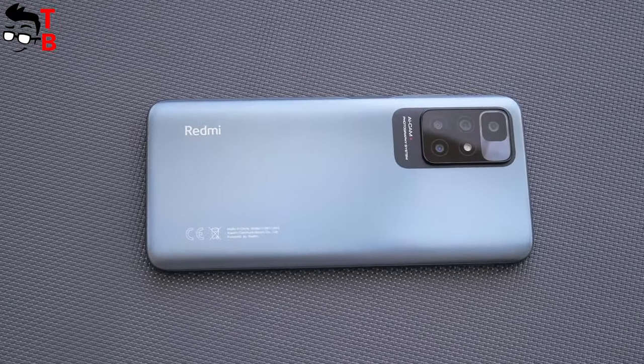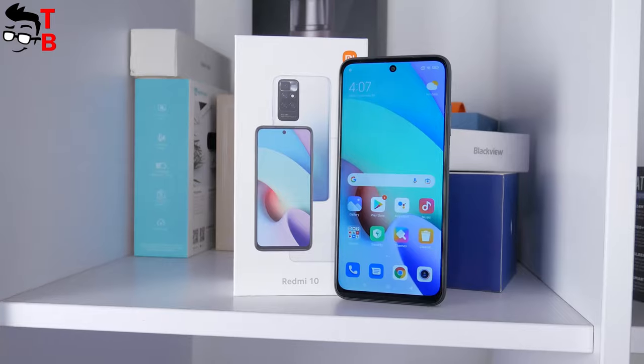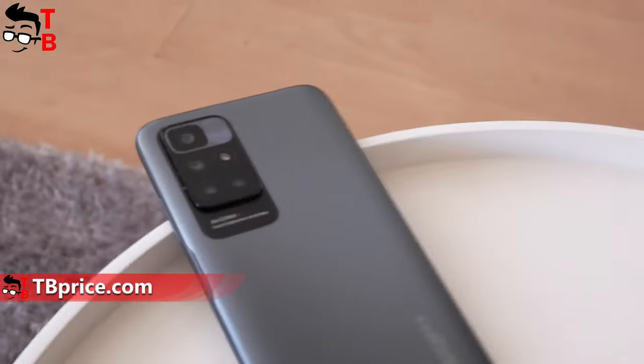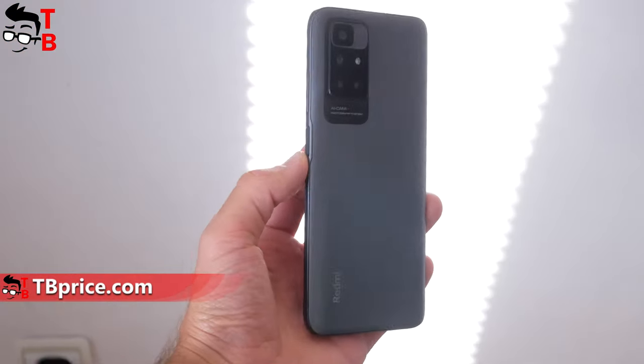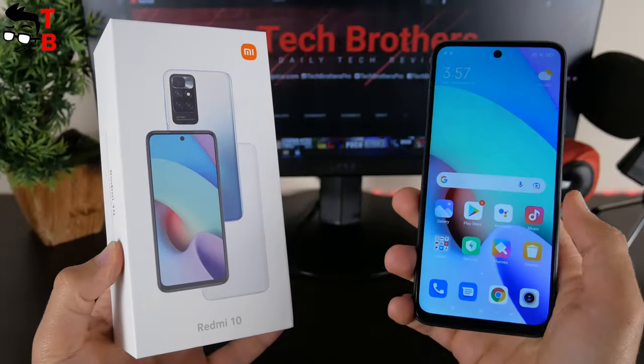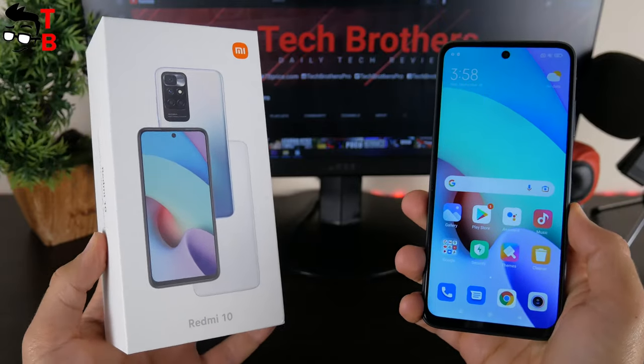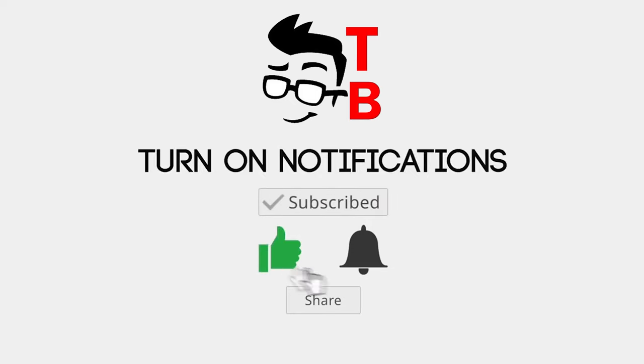As usual, we will post five videos about Redmi 10: unboxing, performance test, camera test, battery test, and pros and cons. The links to all the videos will be in the description. This is the first video, and here we will do an unboxing and first look at Redmi 10. Let's get started!